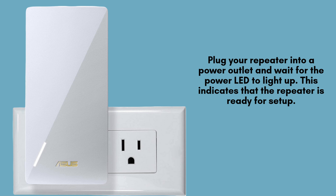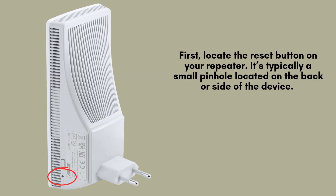Start by plugging your Asus RP-AX58 repeater into a nearby power outlet. Give it a moment to power up. Once the power LED illuminates, it signifies that the repeater is successfully powered on and ready for the setup process to begin, ensuring it's prepared for configuration.